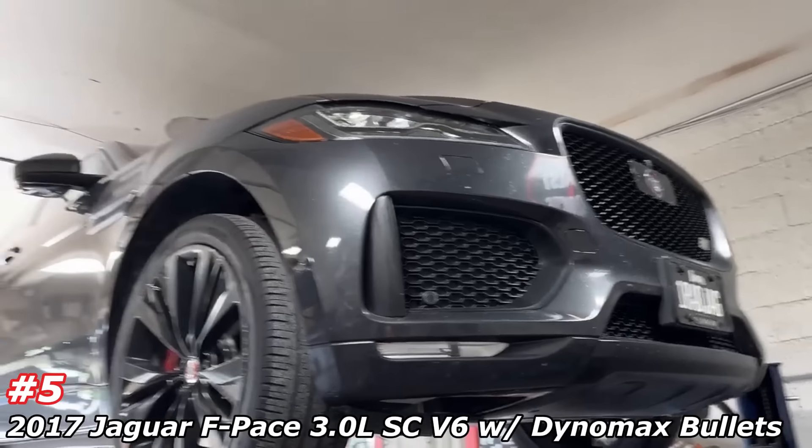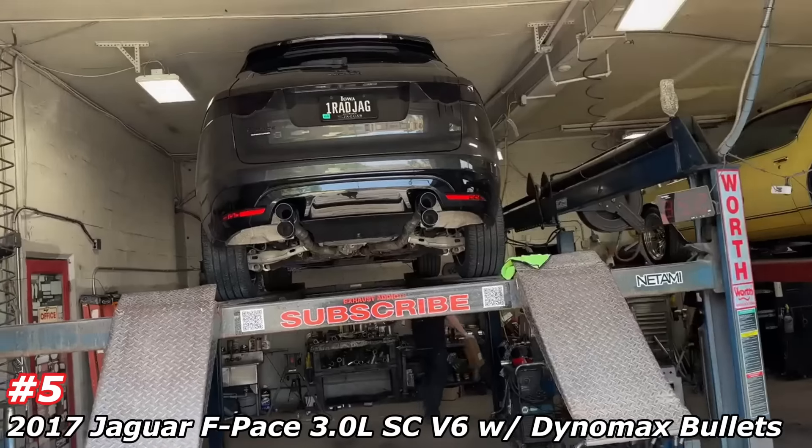Just gives it a sick look. If you guys agree, let us know what you guys think of these tips on this beautiful F-Pace supercharged Jaguar. Check it out — really nice, really cool. There's the stock two mufflers, ugly mufflers that were on it, that we took off.